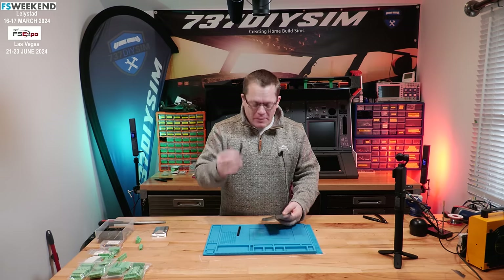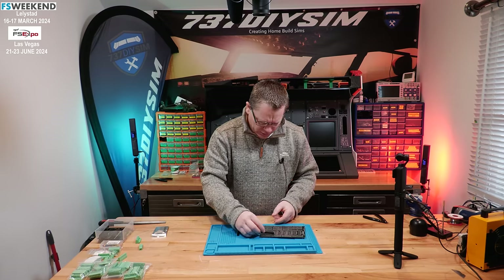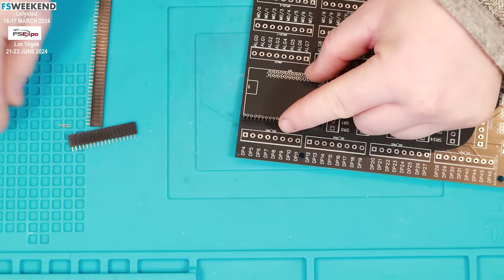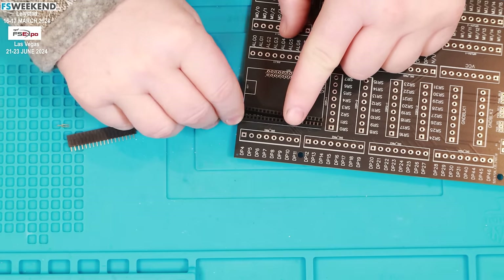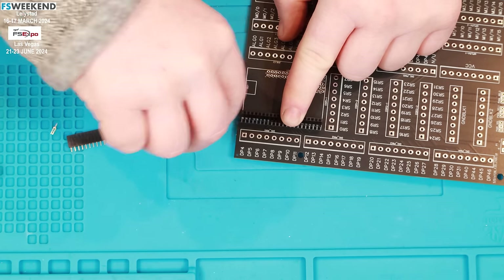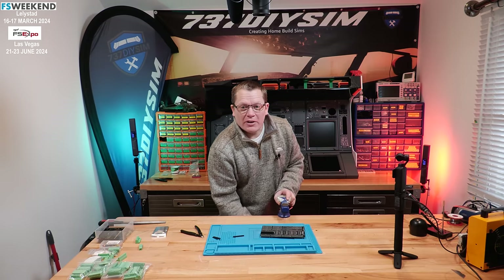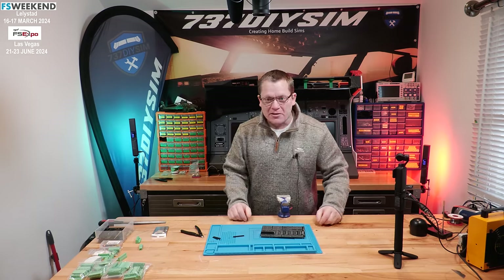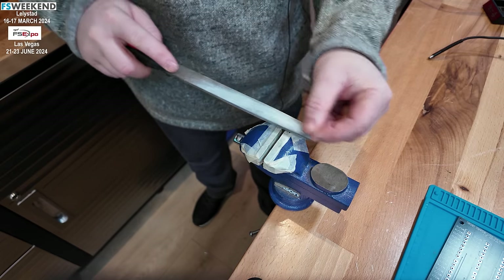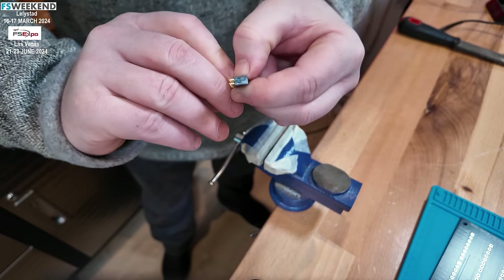First thing I'm going to do is mount some female socket headers for the Arduino. I'm just going to put it on and cut them. I'm bringing the vise in because I want these to look tidy and smart, then use a file to flatten off the ends. There's our female socket, and both ends should look quite tidy now.